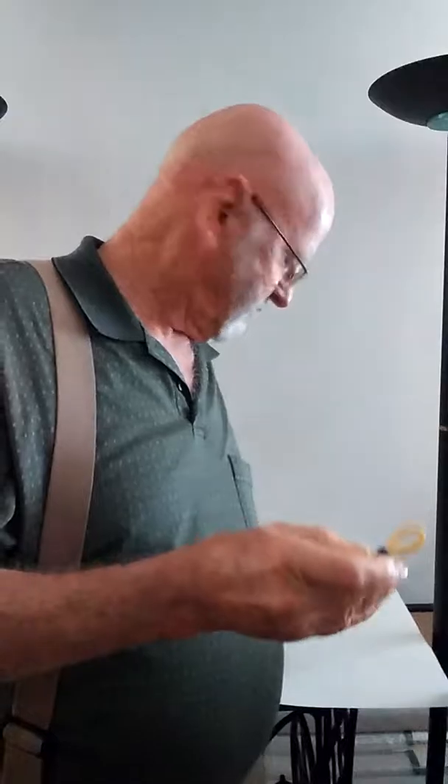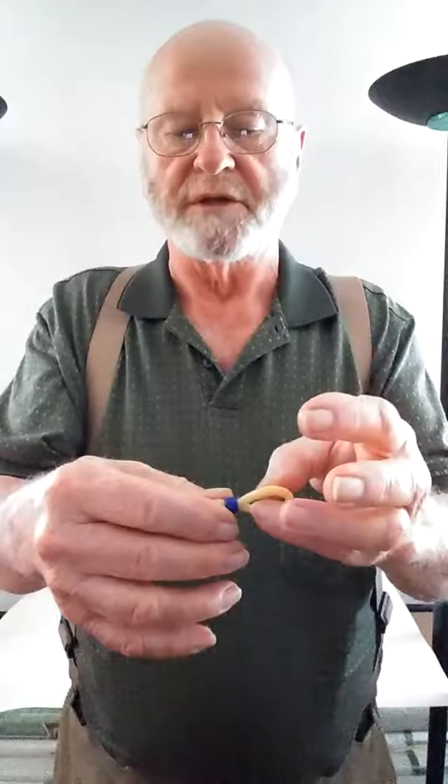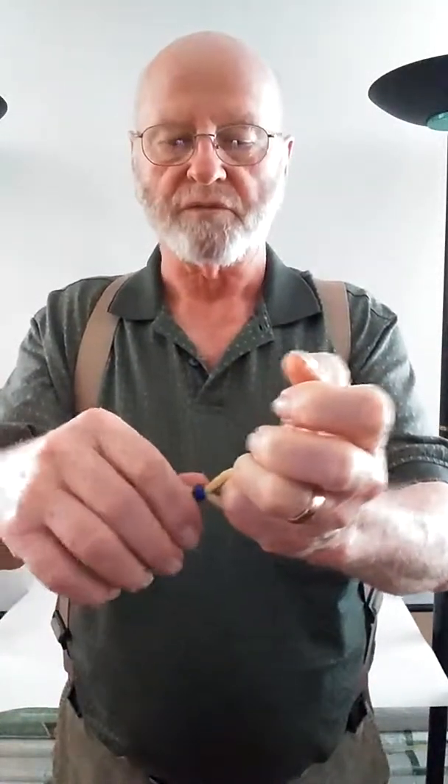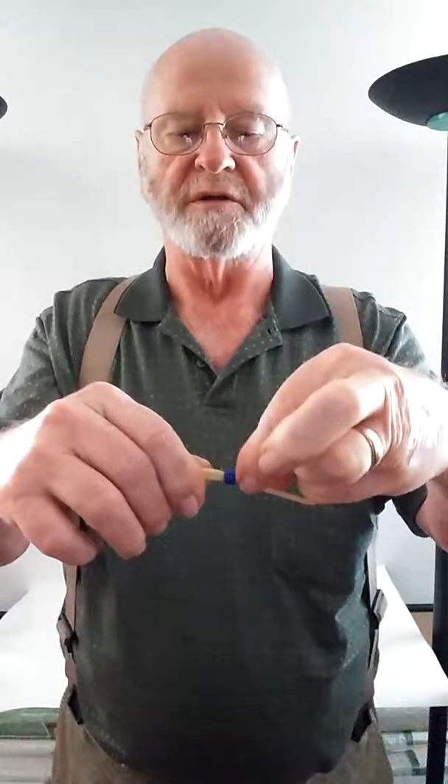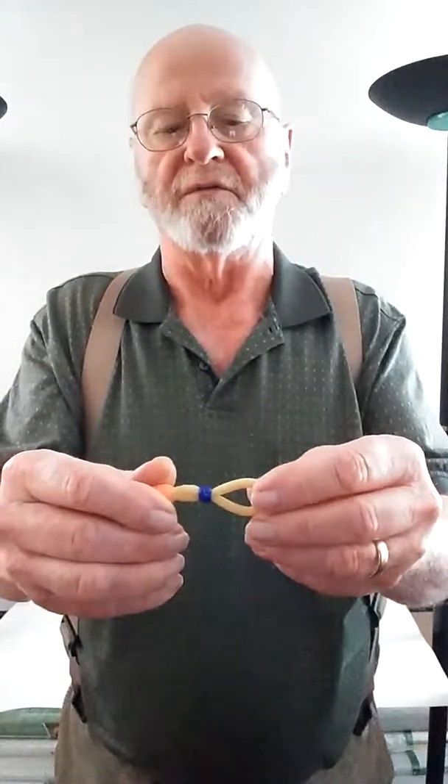Now let me show you something about the rings — they're adjustable. Any other ring from competitors has to be the right size or you can't use it, and after a while it stretches out. But this one doesn't do that. All you do is wet the ring, and once it's wet you pull here and move this adjustment so it's tighter or looser, whichever way best fits you. That way you don't have to keep buying new rings — these will last you a long time if you take care of them.